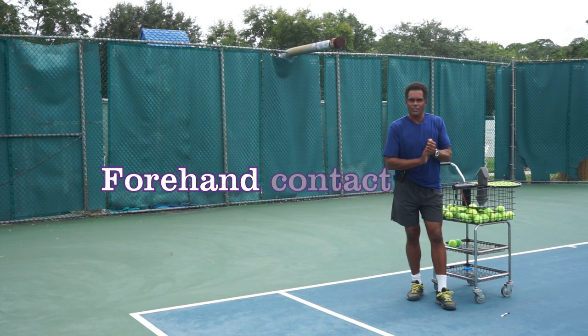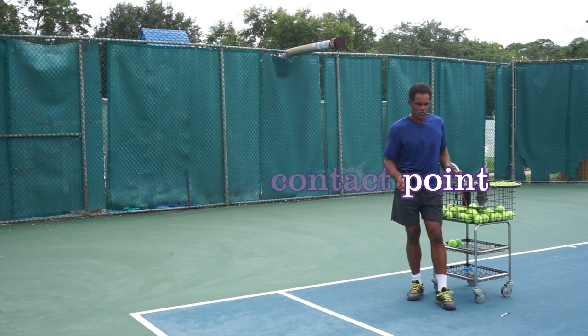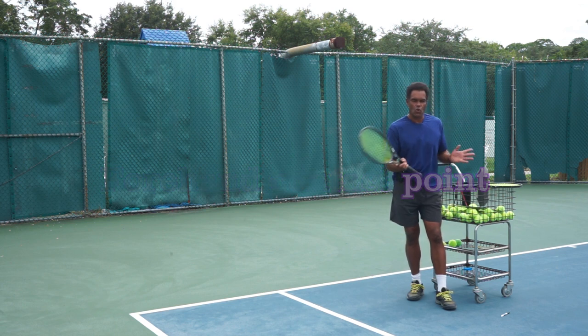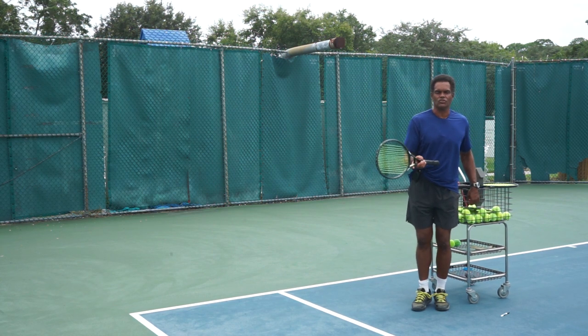Hi everybody, tennis coach Robert here with Carl Bow Tennis. Today we're going to talk a little bit about the contact point — where the ball and the racket connect. That motion happens so quick that we have to be very careful about what happens just before and just after the contact point.